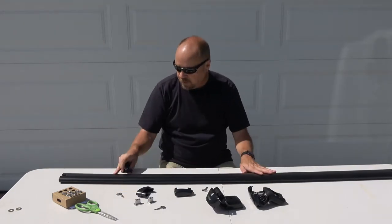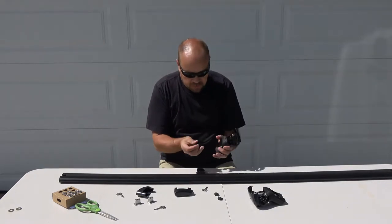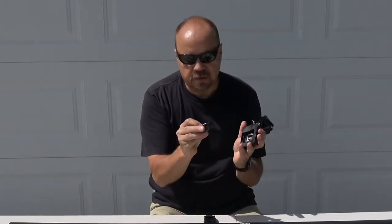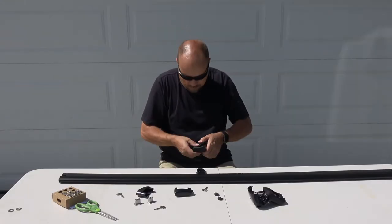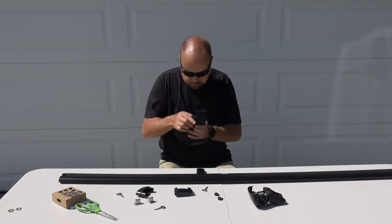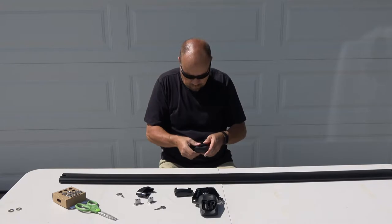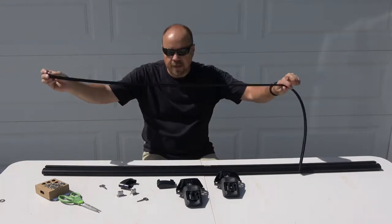These two pieces come with the crossbars and they're adapters to fit into the sky towers. You'll notice there's a little tab sticking up and two tabs here — the two tabs go into the rail on the back of the sky tower. This determines the orientation of the crossbar. You align the tabs and just drop them in place; they click in. Remove the filler strip and set it aside — you'll come back to reinstall it later.